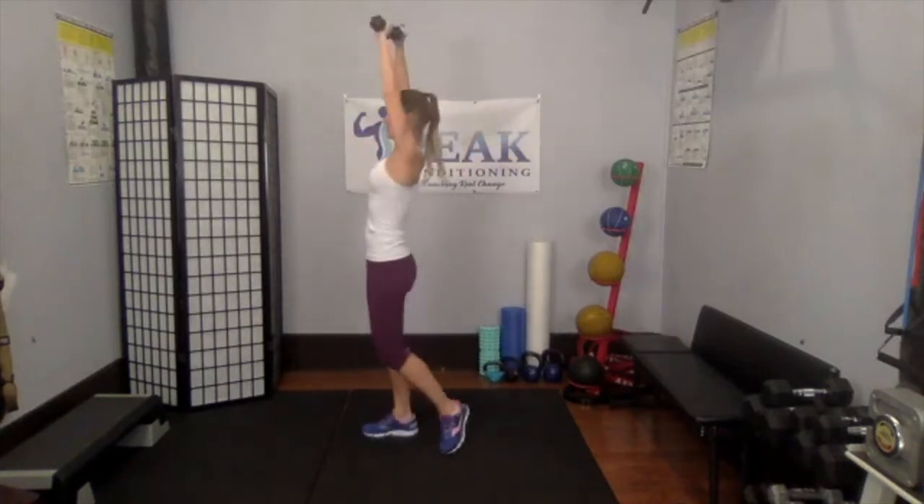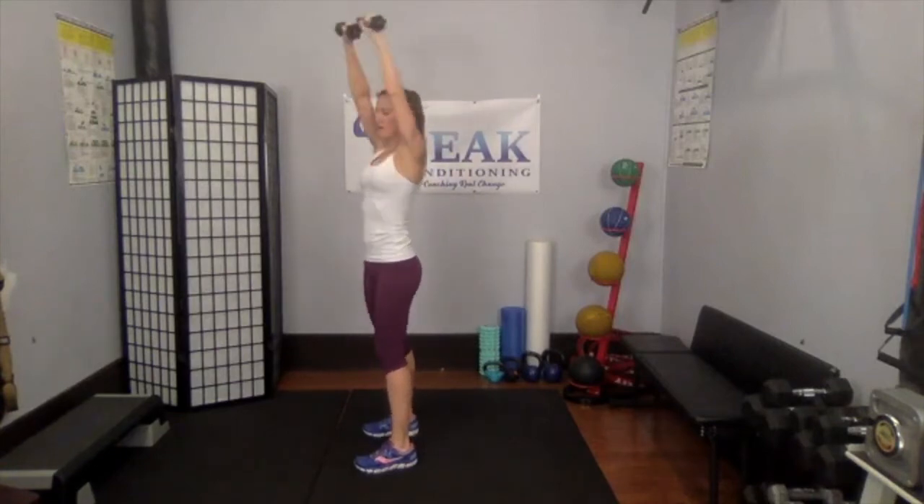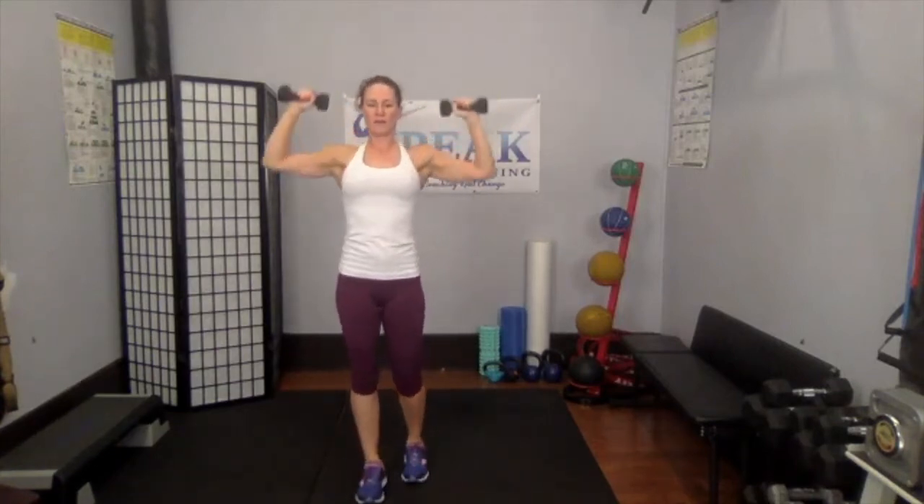Grab those weights back — overhead press. This one's going to get real tough real soon. Press it up, press it up. I'm sticking with my fours. Tummy strong, don't lean back. Press, press.